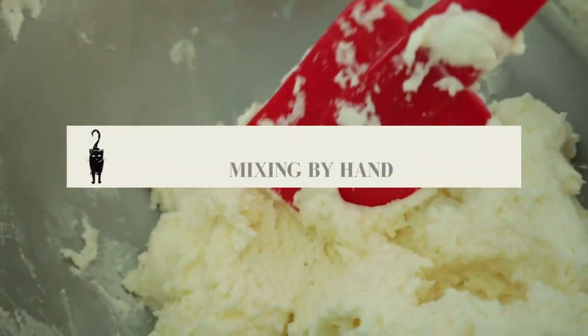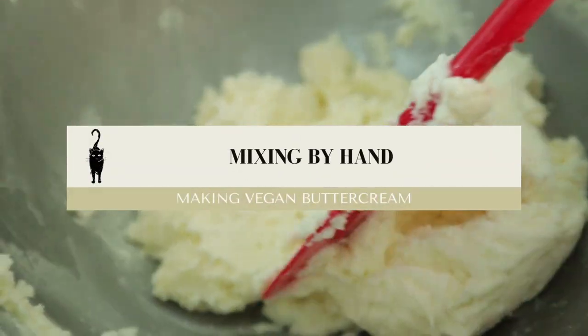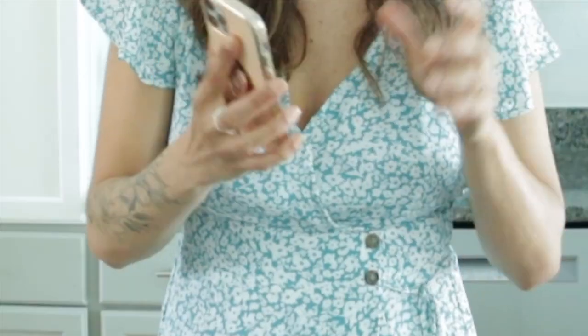I'm going to set a timer — a stopwatch — on my phone. Once it starts, I'll start gathering the ingredients and actually making the buttercream. Once I'm done with it, I'll stop the stopwatch and we'll have how long it takes to make vegan buttercream by hand. Here goes nothing — start.